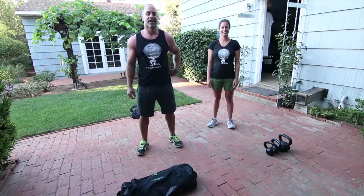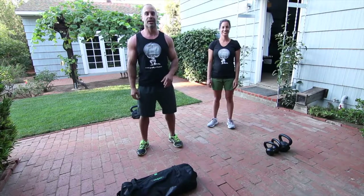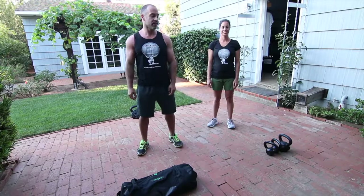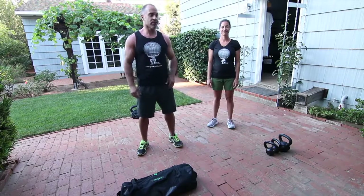Hi, I'm Phil Litsky from Greek God Fit. I'm here with my sister Carrera and we're going to do a quick six-minute workout. It's going to be 45 seconds on, 15 seconds rest. I'm going to use a sandbag from Onnit. She's going to be using some kettlebells, some of them are from Onnit also. Hope you enjoy it — follow along.